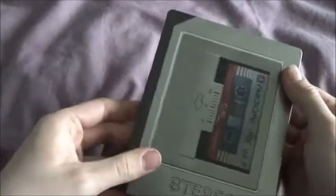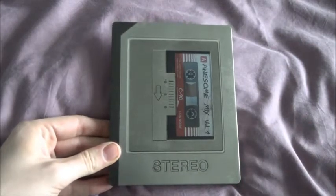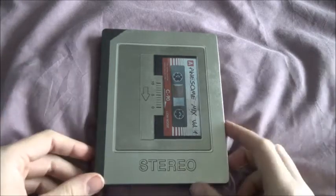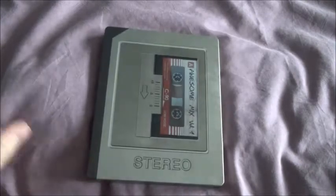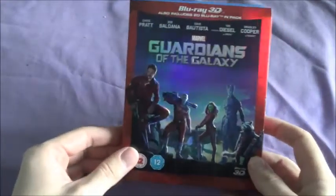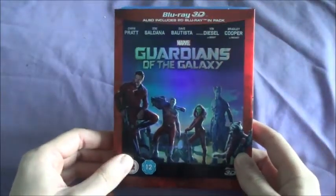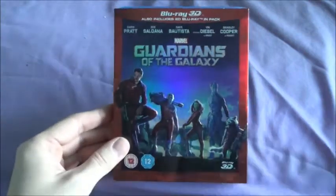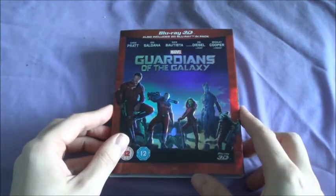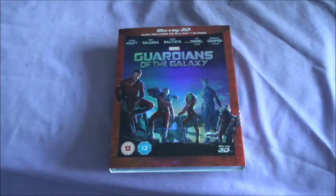That's been a quick unboxing of the Steelbook, and the next footage will be from a few days later when I'll be unboxing the slipcover 3D version and any other exclusive editions I can find. Here we are — it is now Monday and I managed to pick up the 3D Amaray slipcover version of Guardians of the Galaxy. Only 18 quid, which was less than I thought it would be. I went to ASDA first to see if it was cheaper there, but it was exactly the same price, so I bought it there.